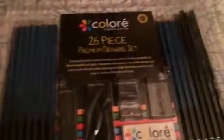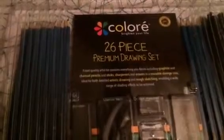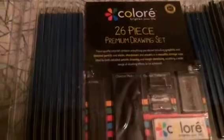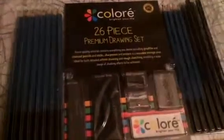Hi there, Savvy Sweeper here, and today I wanted to show you a product called the Chloré 26-piece Premium Drawing Set. This set is good for anyone who is a serious artist who likes to sketch.